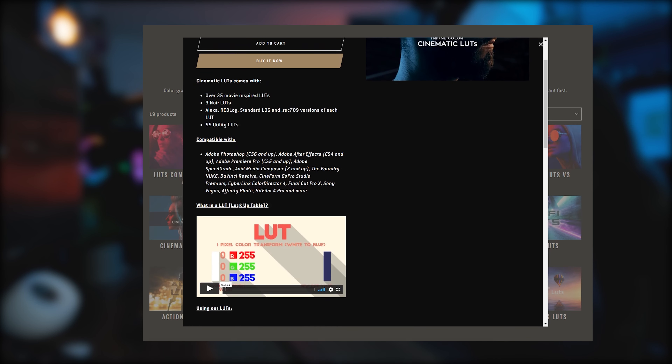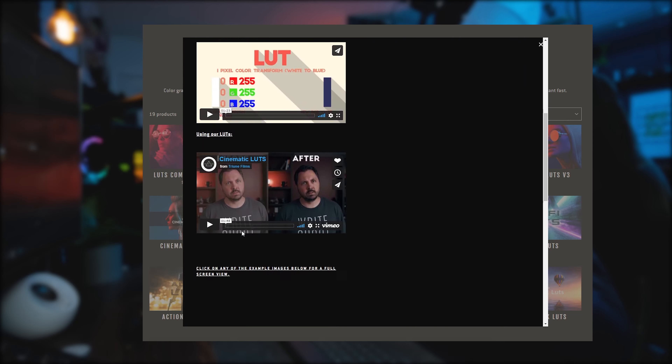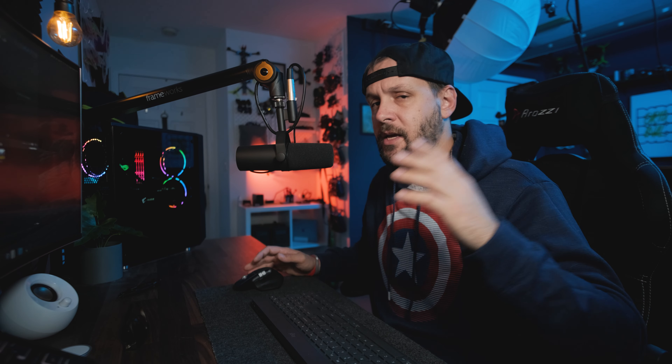Today I'm going to show you how to fix that really easily. We'll also compare it to the d-cinelike profile from the Mavic Air 2, so I can show you the differences and similarities between the two.